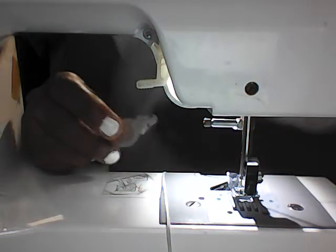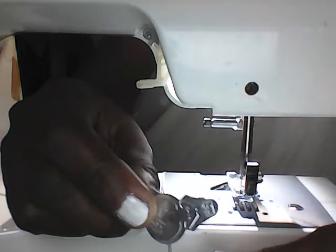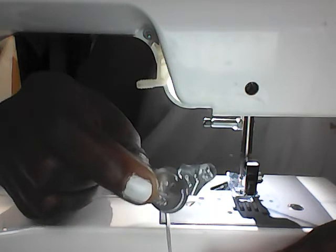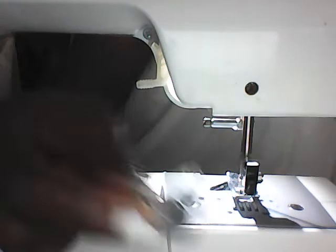Hello, this is Inside the Taylor's Corner and this is boss seamstress Suzette. Today we're going to talk about taking the frustration out of threading the needle — we're talking about the machine needle — before we use this little device.